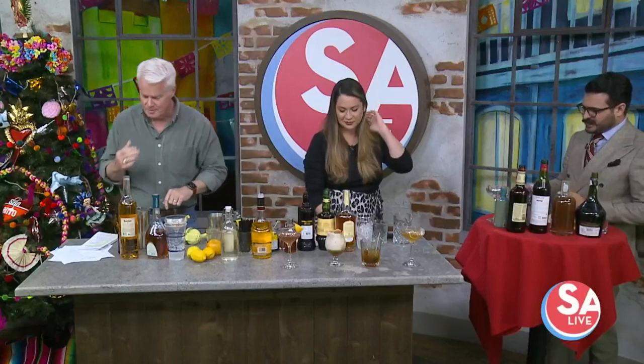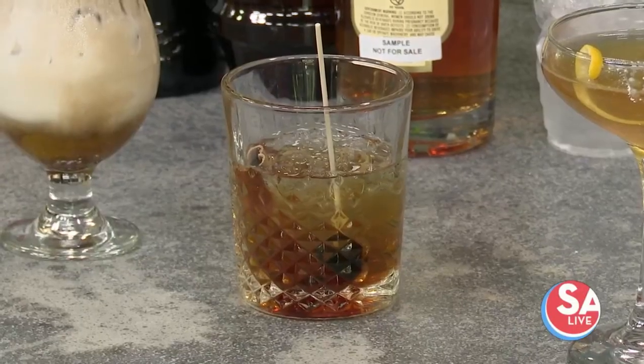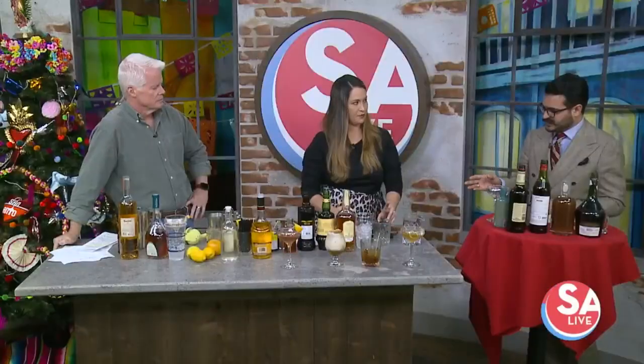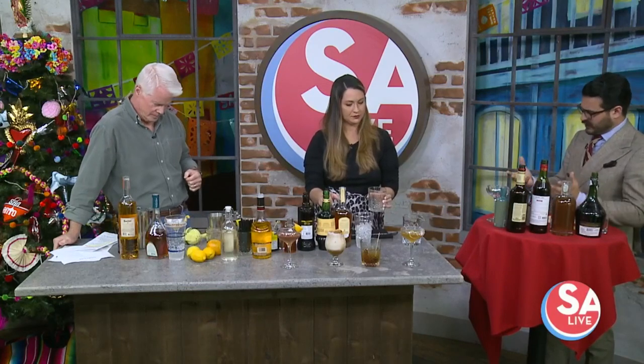Oh, that's tasty! Yes, indeed. And we're going to move on to kind of an after-dinner drink. We call it the Golden Hour — it's a version of an old-fashioned but with hints of cinnamon and coffee. You're going to take your glass and build it in the glass. If you've got those big beautiful ice cubes, those are great, but regular ice works as well.